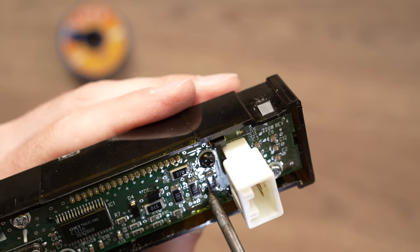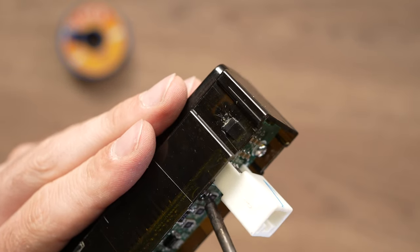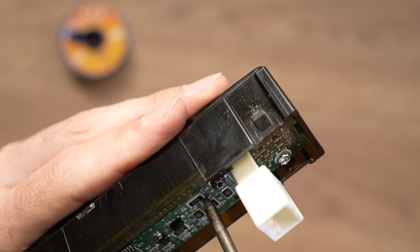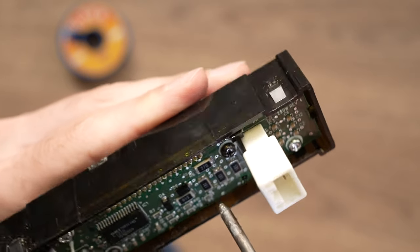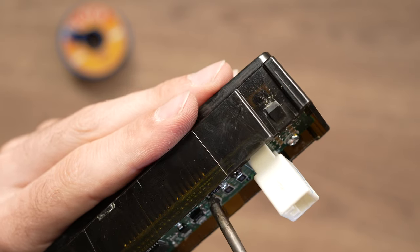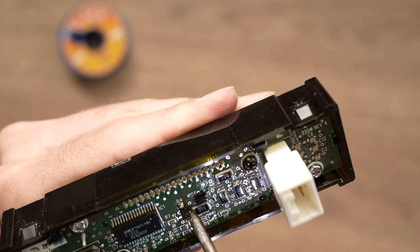Now do the other side, then move on to the next one. You will do this for each of them because we don't know which one is causing problems. As I said, you may not need to add new soldering — just by doing this you're restoring the old one, like this, and the other side.